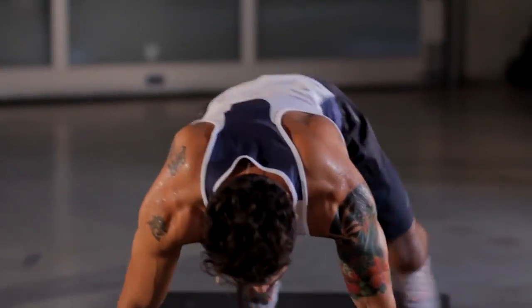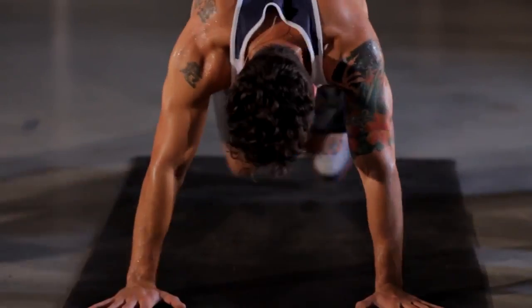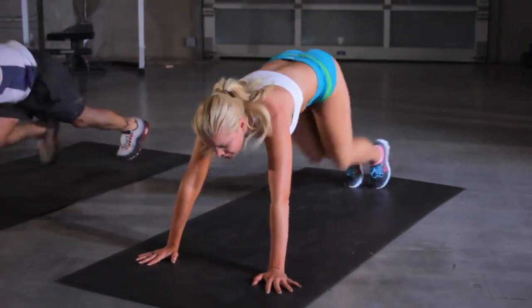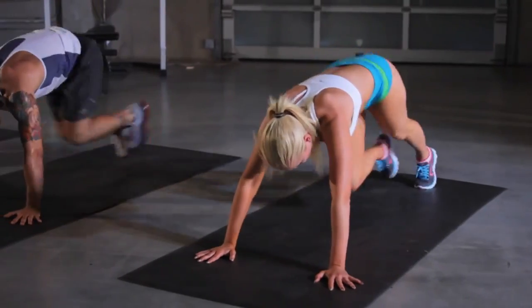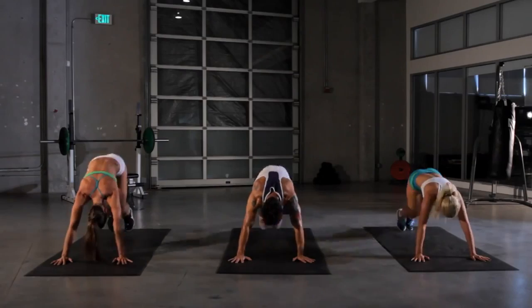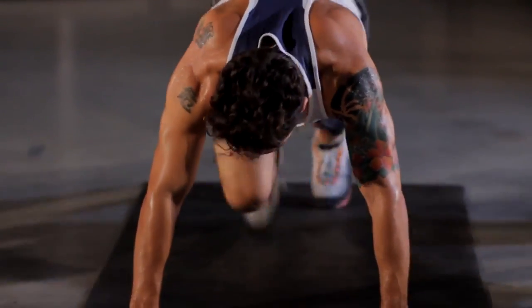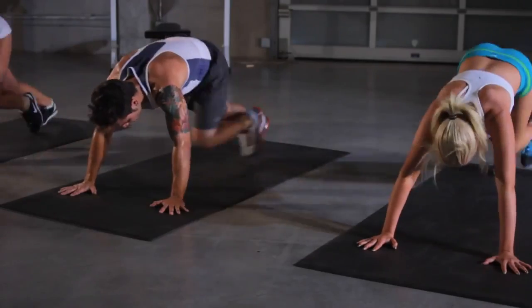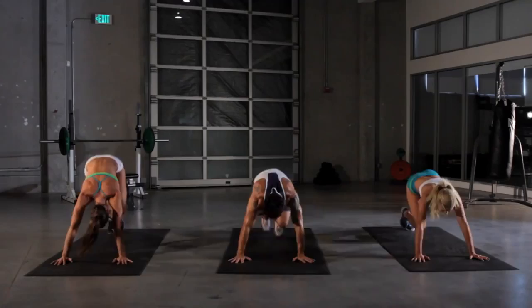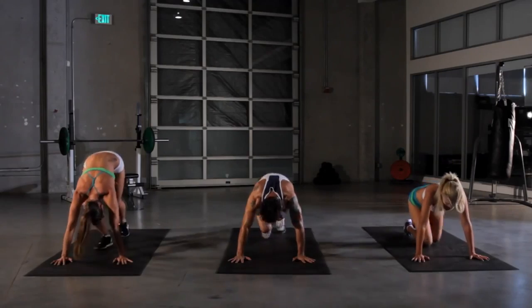Mountain climbers, here we go — for the top of the mountain. Push all the way through. Keep going, keep pushing. Remember to breathe; it'll help you out a lot with the workout. Ten more seconds. And we're done.